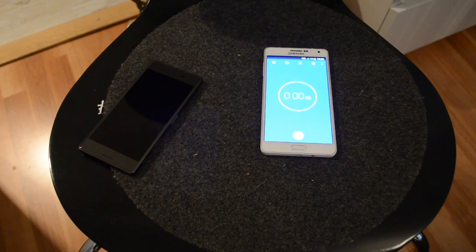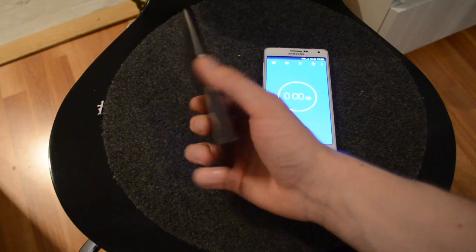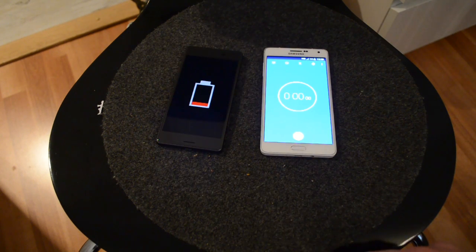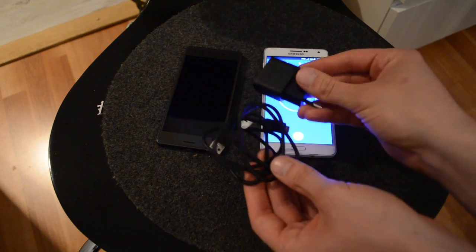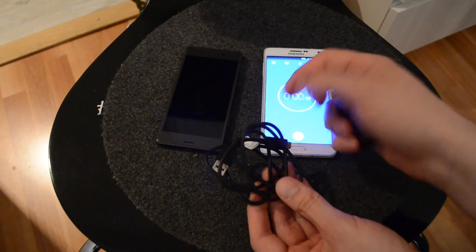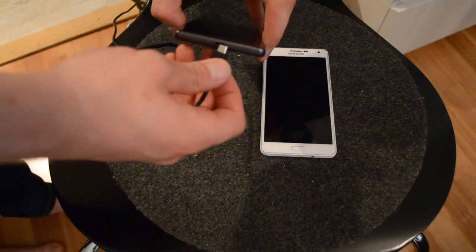Hey guys, this is Mattias and this is the new Xperia X with zero percent battery. I'll use the old A7 just to take the time, and I will charge the Xperia X with the original charger included in the box — it's a micro USB, not USB Type-C. Let's go.